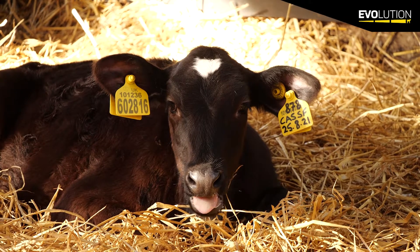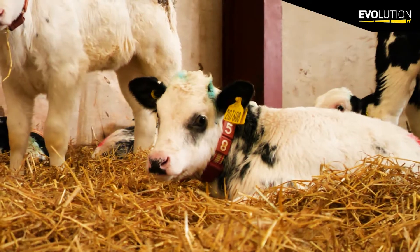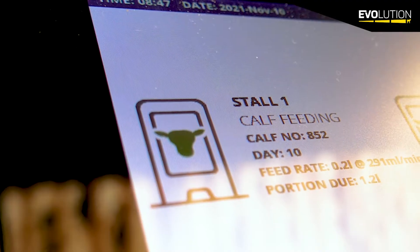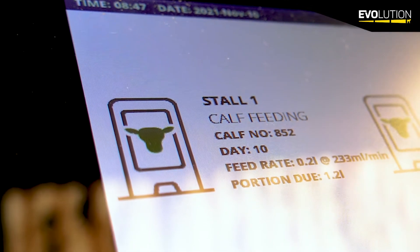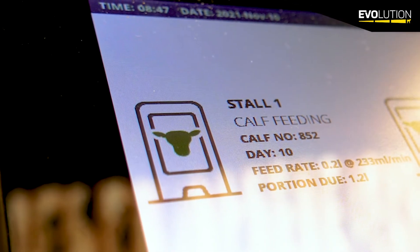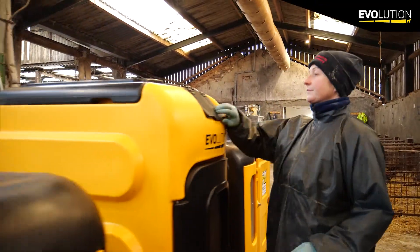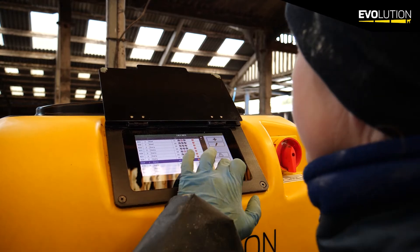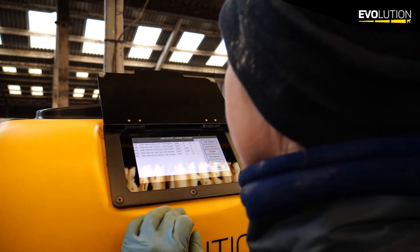With both Evolution feeders, the S2 and the S4, we work on the RFID ear tag or we can work on a collar system. We have the option of automatic registration, so the calf walks in and it's automatically registered with today's date and starts on the feed curve there and then. With the seven inch LED display the farmer comes in every morning and can clearly see if the calf has had its drink or whether it's currently got anything left to drink.